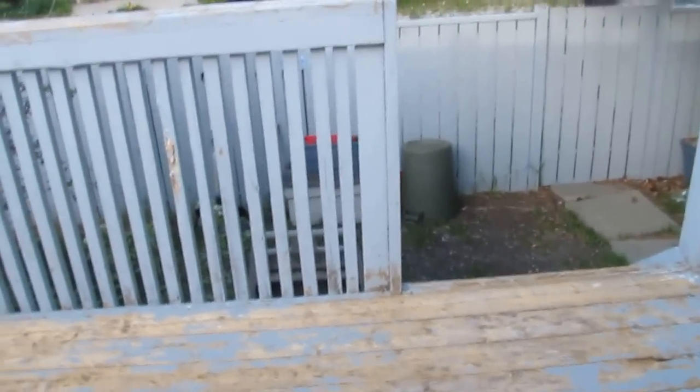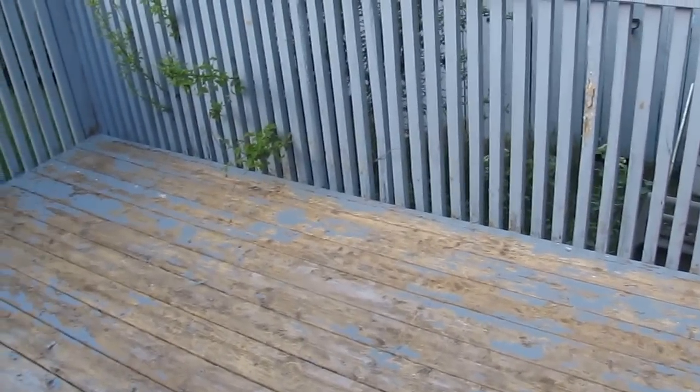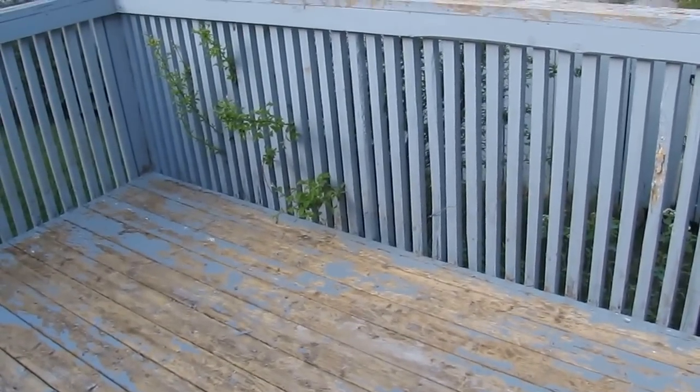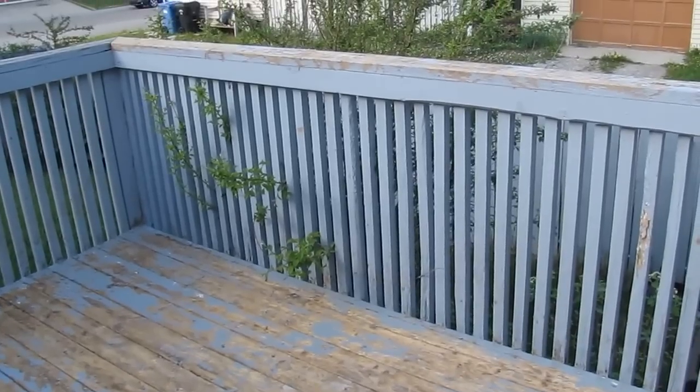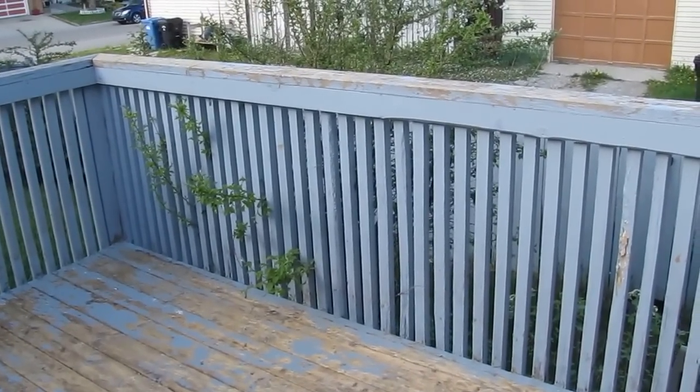This deck was painted two summers ago, I think with latex paint. The guy that did it — it wasn't me — didn't even clean the deck off and just painted over it.